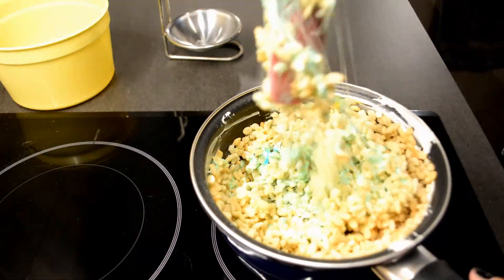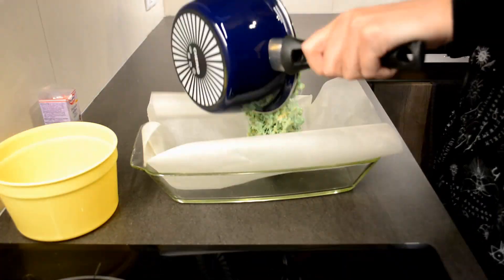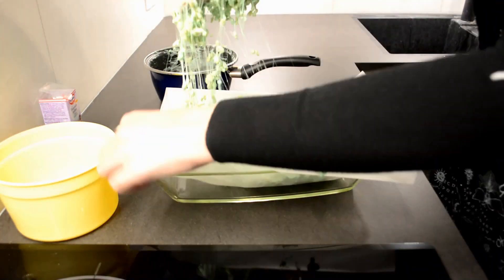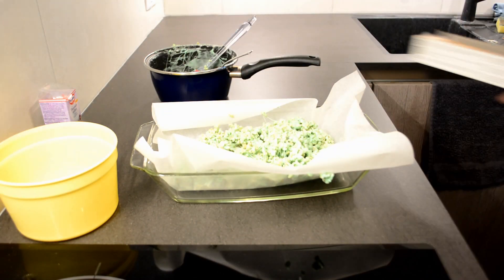Once you are happy with how it looks, it is time to add in the rice krispies. I would recommend using a bigger pot because I did struggle mixing it all — it does become a very sticky mixture. Once you have mixed all of the rice krispies into the mixture, it's time to put them into a tray to cool down.